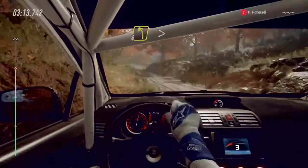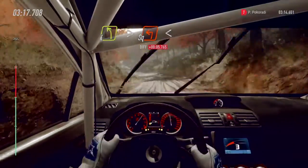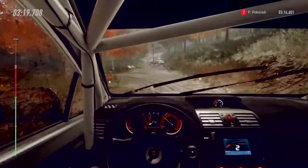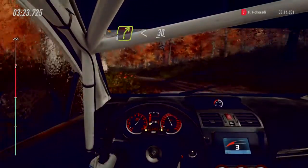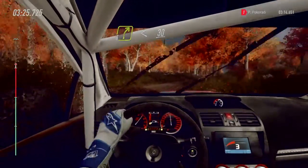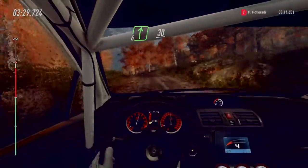Into slow four left long, tightens turn square left. Into five left, opens long, and four right. Opens of a crest, 30. Five left of a jump, 30. Six right of a crest, 30.